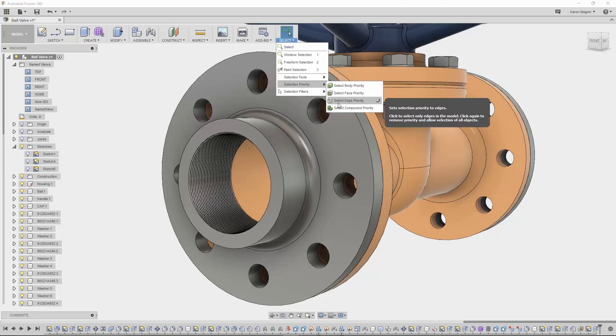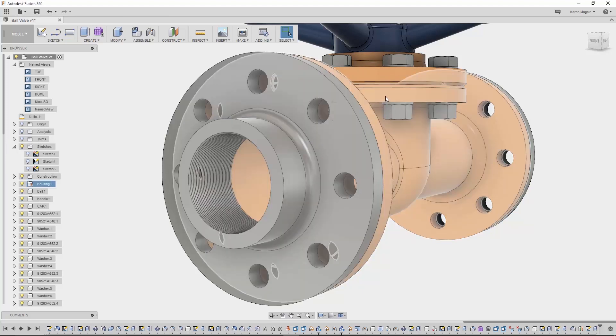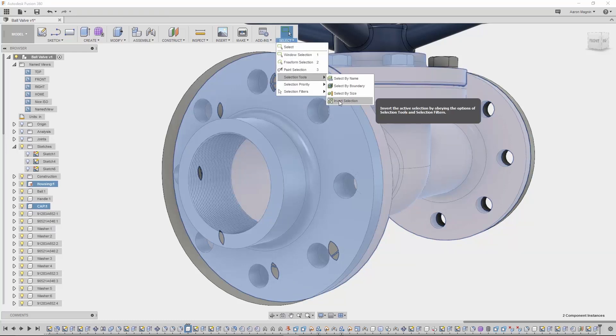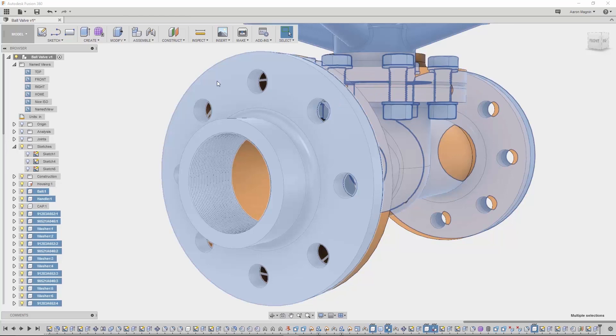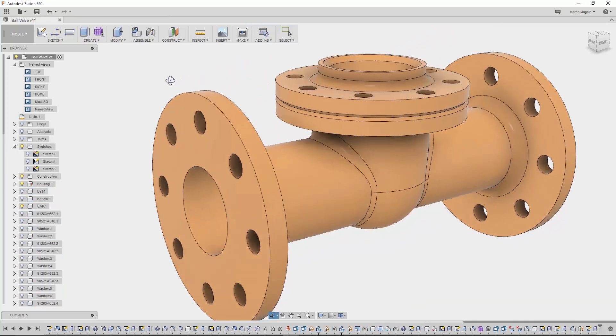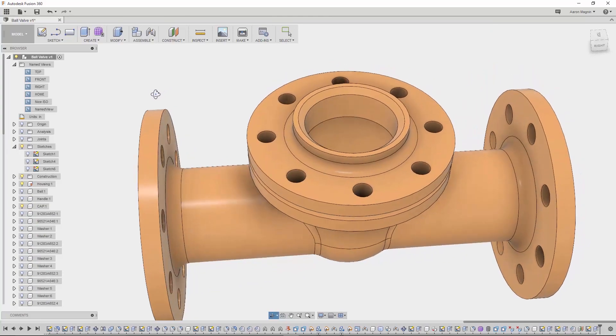There are also selection priorities, which can be set to bodies, faces, edges, or components. I'll use components here to get just the housing and the cap, then use the final selection tool — invert — to select everything but those two items. Hitting V will hide everything but the housing and cap, making the next design changes simple. A great tool to have.